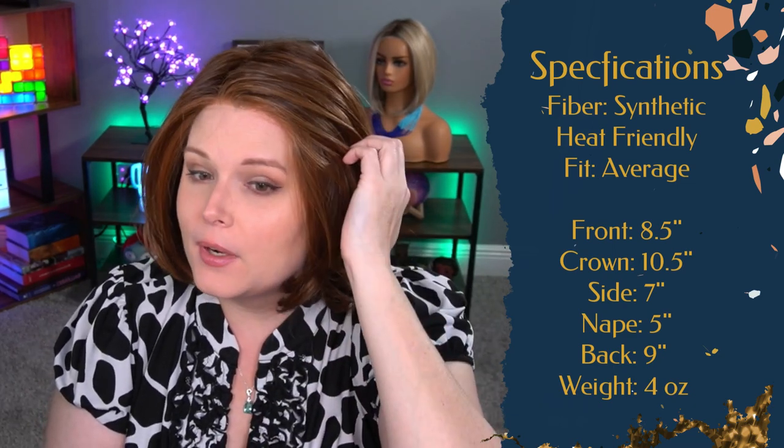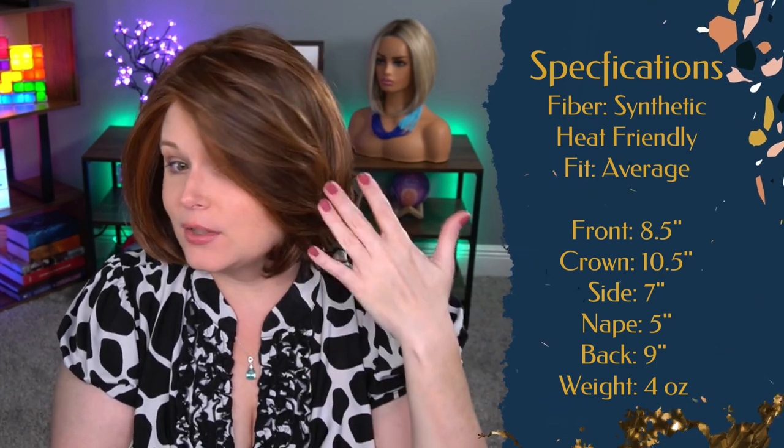Let's talk about the measurements real quick. The bang is 8.5 inches and then your crown is going to be 10.5. There are some layers of 7-inch sides through here. The back is 9 and then you have a nape of 5 inches. When they say a bang it's not really meaning just the bang — it just means the front section. It's not meant to have a bang, but you can of course cut one in. This whole side-swept bang is really cute. The weight is only 4 ounces too, and that's probably why it's feeling so comfortable.